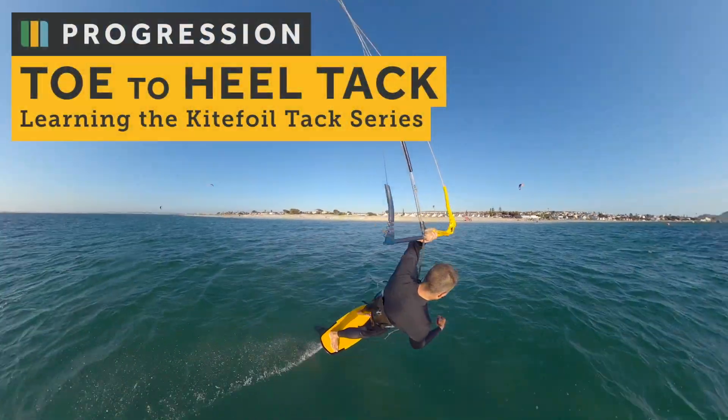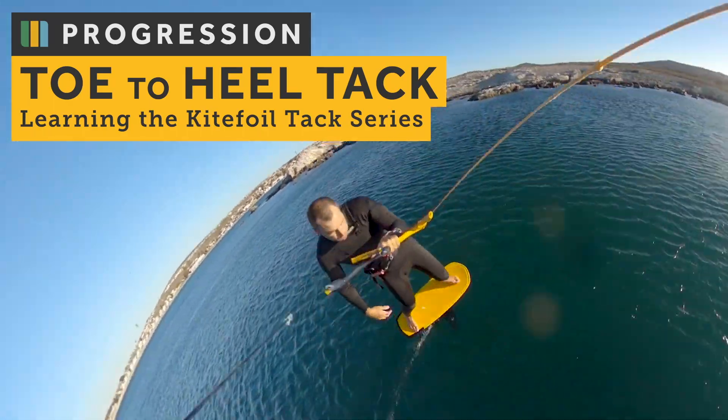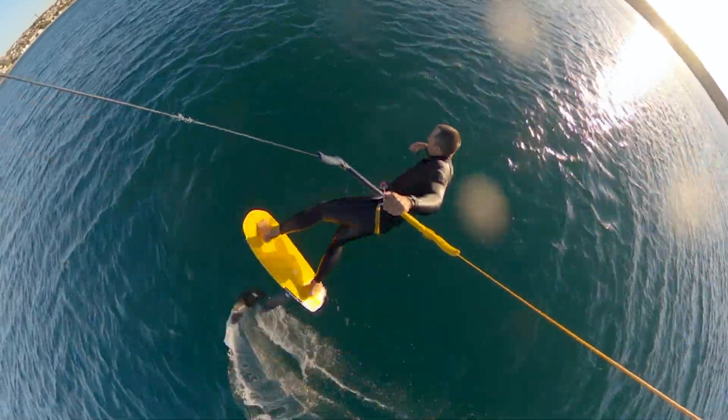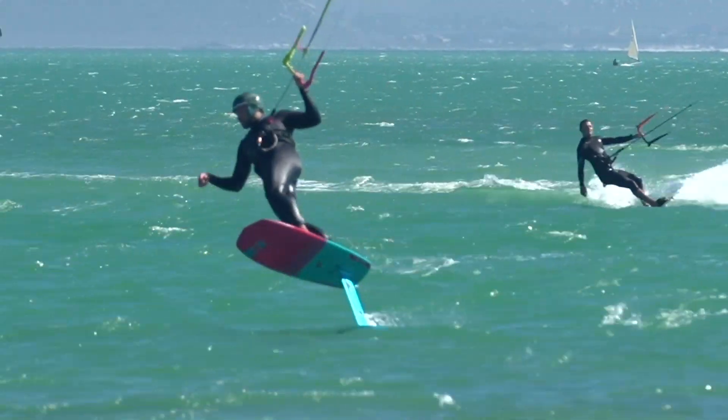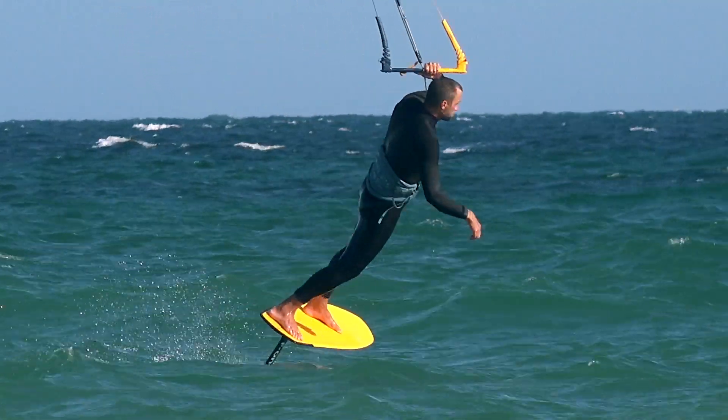Hi I'm Rob Claes and today we're going to be looking at my favourite kite foiling tack: the toe to heel. I love this tack, it just has such an amazing feeling when you get it right. To start with it is an absolute pain in the arse — you end up falling off the back of the board, you can't get weight onto your toes, the kite's not pulling you properly through the tack. It can feel impossible in many ways to get your body into this very awkward position, but like most things, once you understand it, it's actually just such a fluid movement.